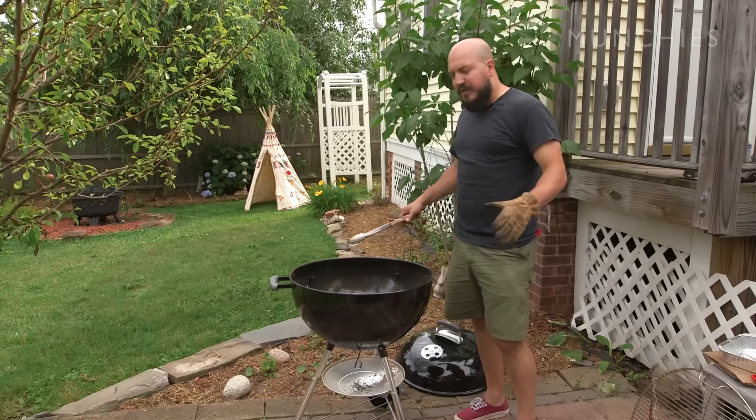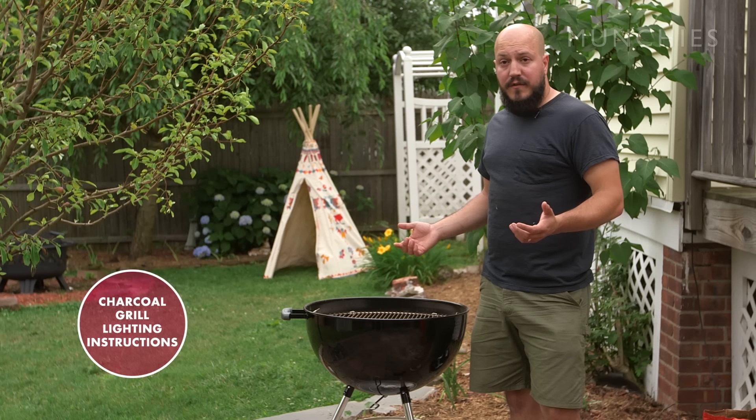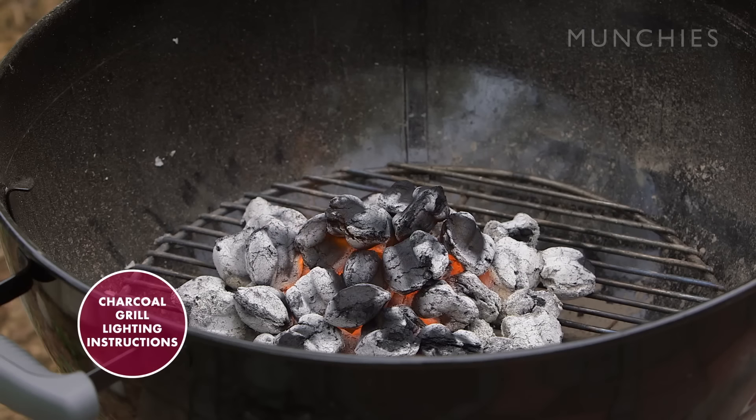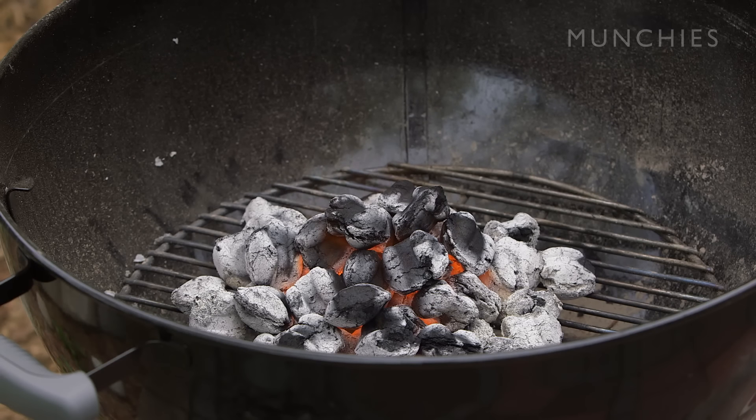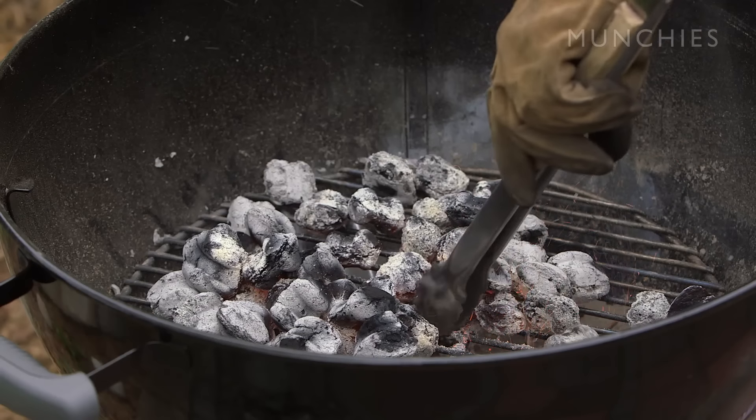What we're gonna do now is prep the grill for indirect cooking, which is gonna help us facilitate the beer can chicken. If you want, you can click the link below to see my other video on how to properly light a charcoal grill. We have a nice hot fire going — we're gonna try to keep the temperature around 350°F, which is like a medium fire.